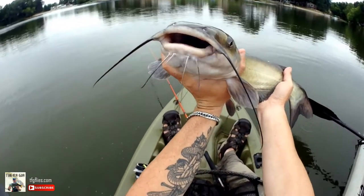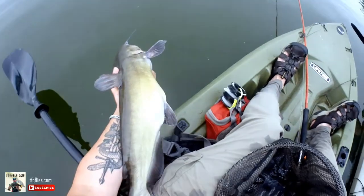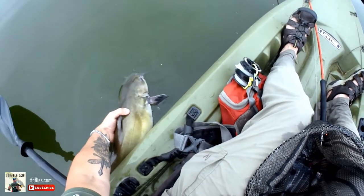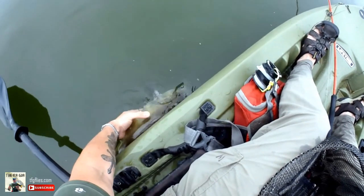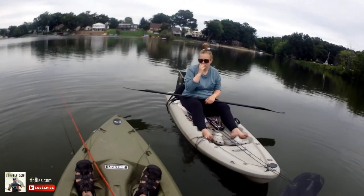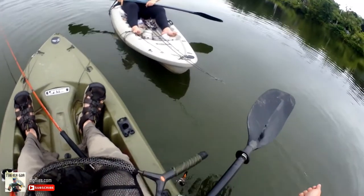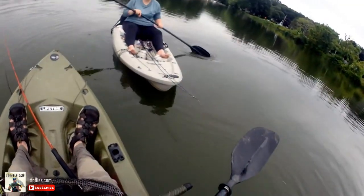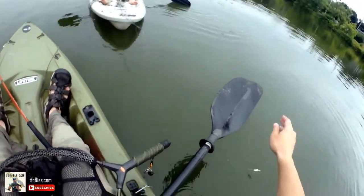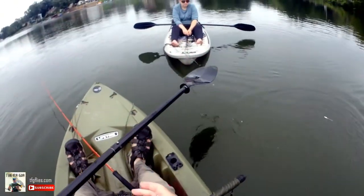Look at that man, that's a sweet fish. Let's go ahead and get him back. He went right in — good job Ben. Well, you did a lot of work. I was just looped over the tip, that's it. That leader's ruined — catfish ruin your leader.